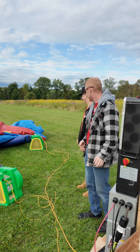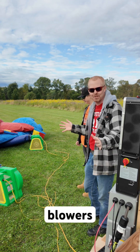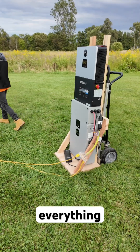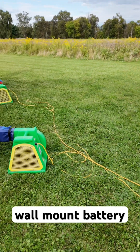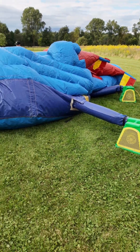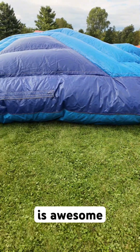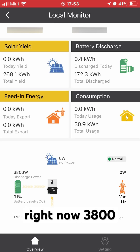Both two horsepower blowers are starting at the exact same time, everything coming off of the 6,000 XP with a single 100 amp hour wall mount battery. This is awesome — looking at the app it shows that we're pulling about 3,700 to 3,800 watts right now.